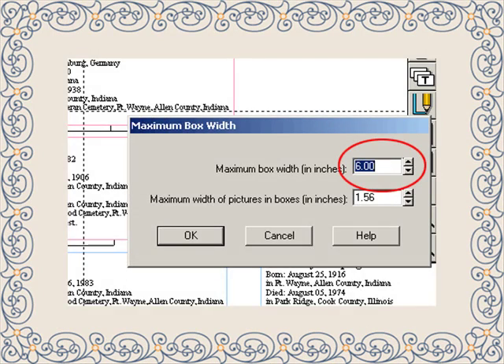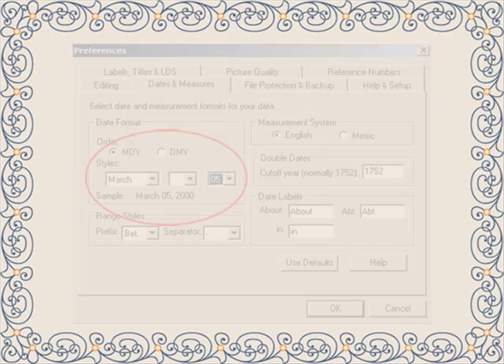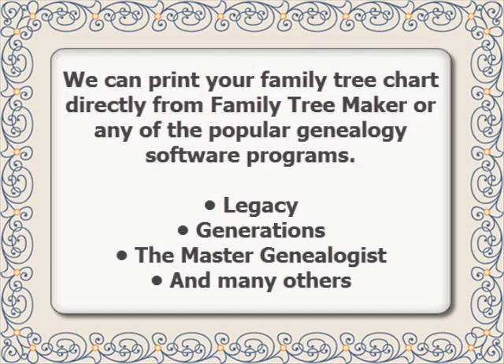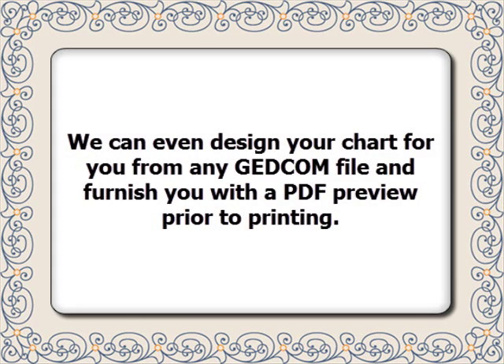If you're already using Family Tree Maker, we have a page full of tips and video tutorials to get you going fast, even if you're totally new at chart design. If you're not already using Family Tree Maker or another genealogy program that will allow you to design your chart, you can simply send us your GEDCOM file and we can design the type of chart you'd like. We really make it that simple.